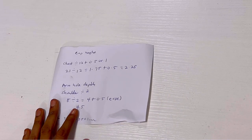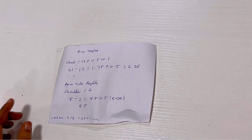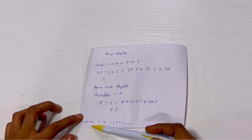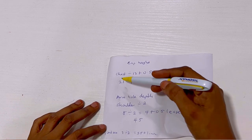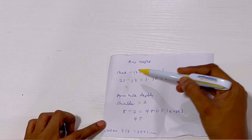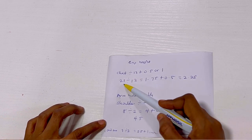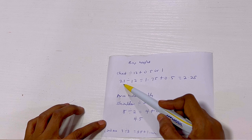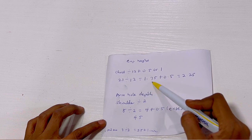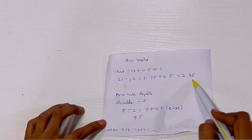The first thing I'll be showing you is the measurements we're working with: the cap height and the armhole depth. To get the cap height, I take the chest measurement divided by 12, plus 0.5 for ease allowance. So 21 inches divided by 12 equals 1.75, plus 0.5, which gives me 2.25 — that's what I'll be working with.